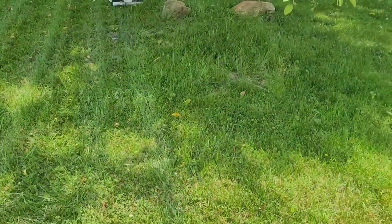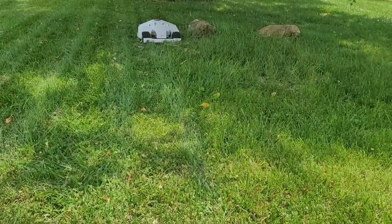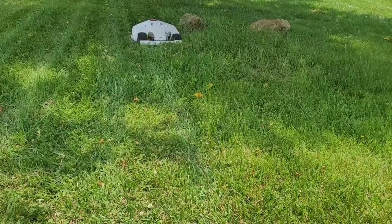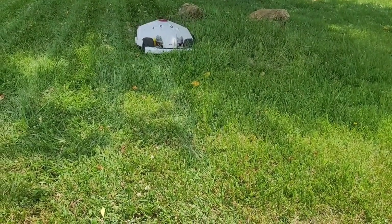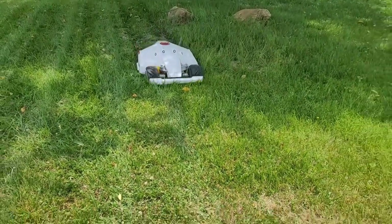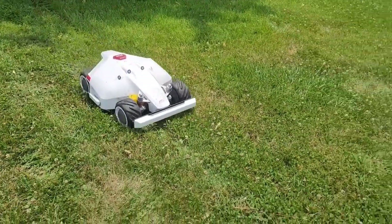For the most part I've been trying this in short grass, but I thought let's try it on some tall grass. This grass is about eight to ten inches tall and the Luba is just slicing through it. Now is it perfect? No — I had this going on a double grid, so the next time it comes through it'll clean it up. It is pretty impressive how it pushes through.